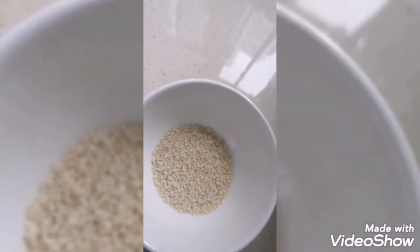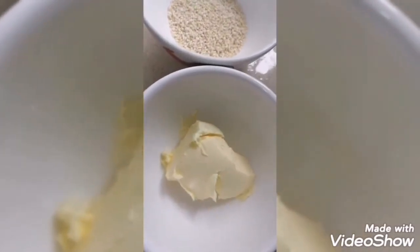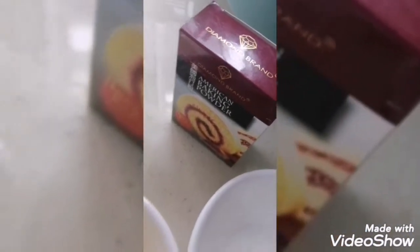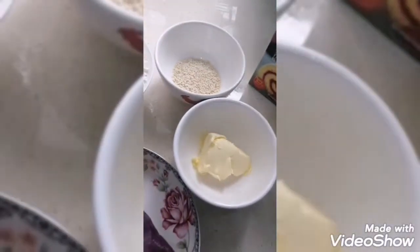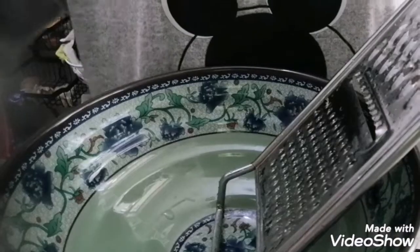Cups ng flour, linga, butter, sugar, tsaka meron tayong baking powder. Ayan guys yung mga ingredients natin.